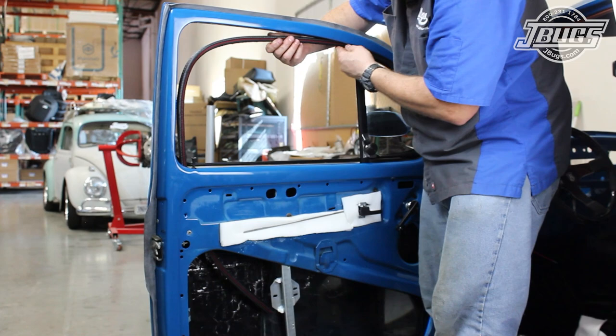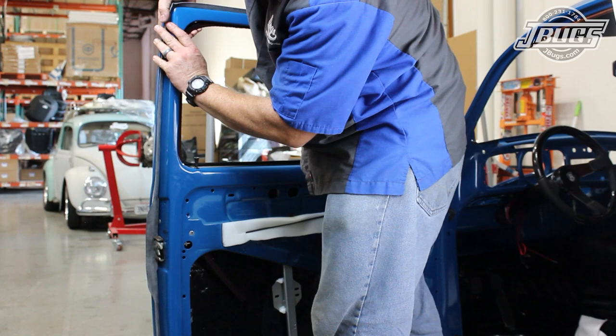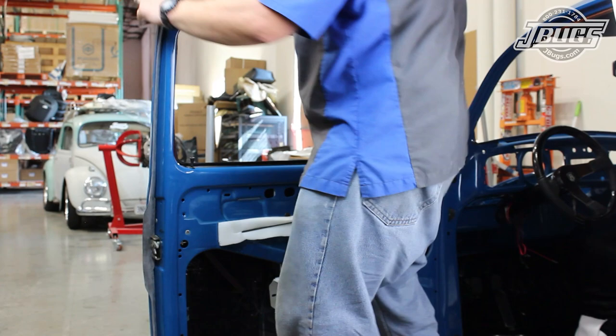From there, we work the felt into the groove at the window opening, pressing into the felt channel clips working from the vent wing window across the top of the door. We further shape the felt to the bend at the door, down the back side, and into the felt channel brace inside the door.